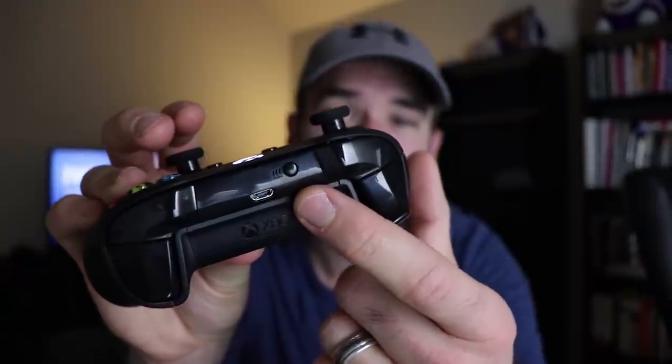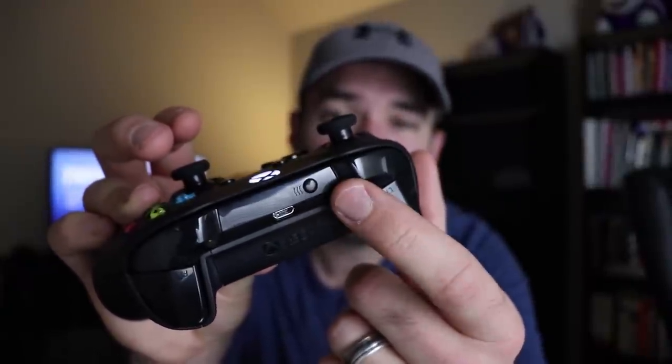Now you're probably thinking, cool, how do I do that? Well, let me show you real quick. First, you're going to want to hold down the Xbox button on the controller — the thing that looks like an X. Hold that down until it lights up. Now there's a little black button on top — maybe you can see it here. Hold that down for three seconds until the light starts blinking, and that'll put it in pairing mode.